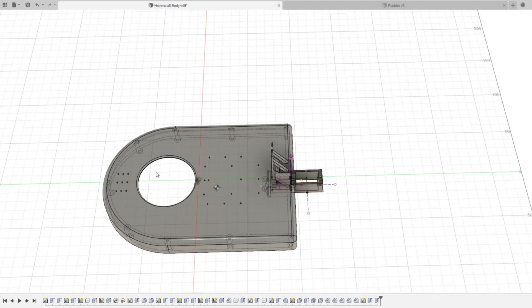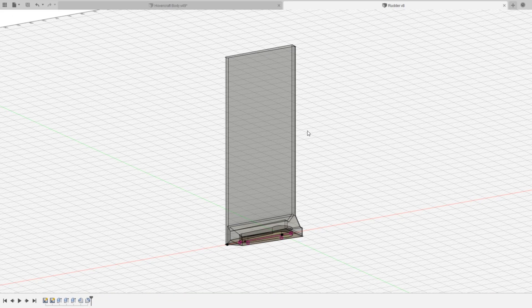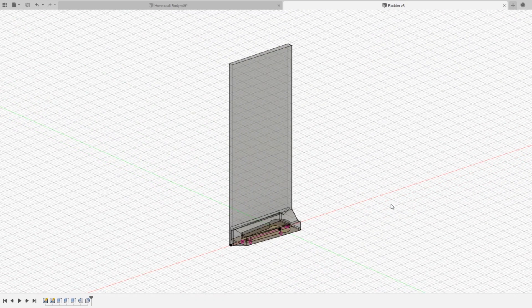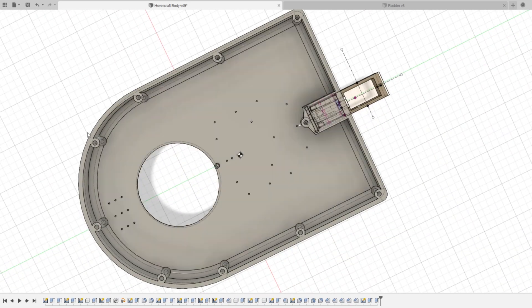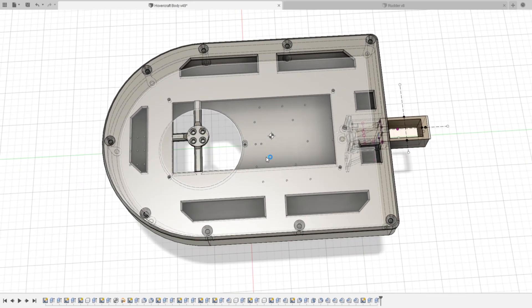In that version the top hole is a bit smaller and the rear motor mount is stiffened. The rudder should be pressed, screwed, or glued onto a servo horn — this was the simplest way and allows you to design a different rudder if needed. The bottom part screws onto the top part with 3 mm screws and also holds the skirt in place. The small frame around the center hole is where the air exits and the skirt ends.